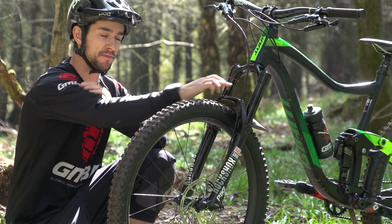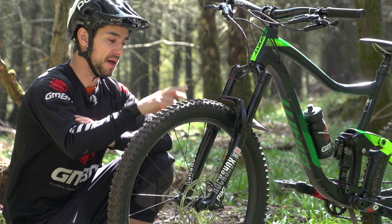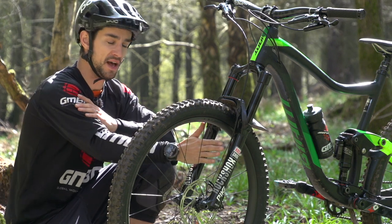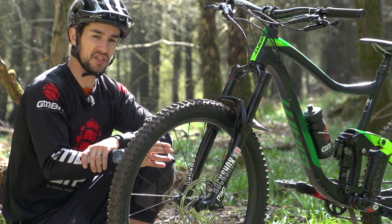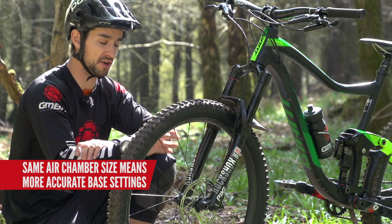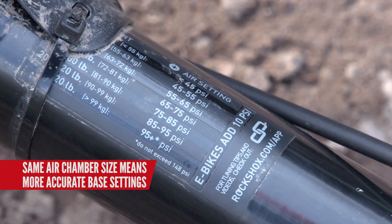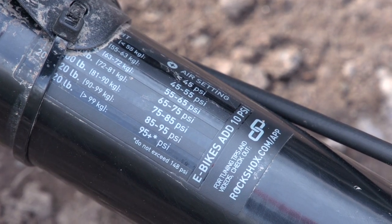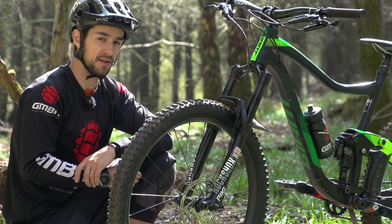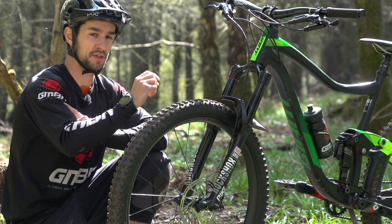That ramp-up is tunable with bottomless tokens. Something really interesting is that because this fork has been designed from the ground up, the 27.5 and 29 inch versions both have exactly the same air volume — and that's made it much easier for RockShox to set those base settings and get them more accurate for each rider. Now the pressure in that fork leg almost corresponds directly to your weight: I personally weigh 70 kilos and I've got 70 psi in that fork, and that works pretty well. You could put more air pressure in if you're a more aggressive rider, or tune it further with bottomless tokens.